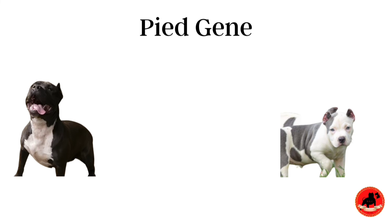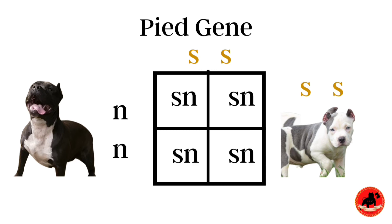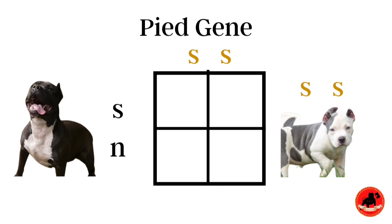Now let's jump into our Punnett square so you guys can understand this better. On the left hand side we have a dog which is not pied, and on the right hand side a dog which is pied showing double recessive ss. If these two dogs were to breed, what we would receive are dogs reflecting sn — uppercase S lowercase s — and the result would be 100% carriers. These dogs will not reflect the pied color on their skin; however, they will carry one copy of the pied gene. So if you breed them in the future with a pied dog, you have a possibility of getting pied — yes on the genotype, but no on the phenotype.